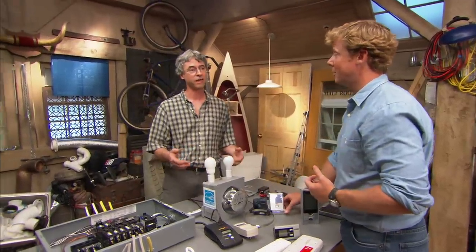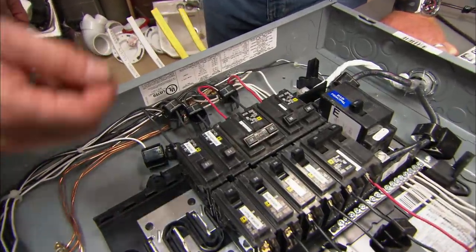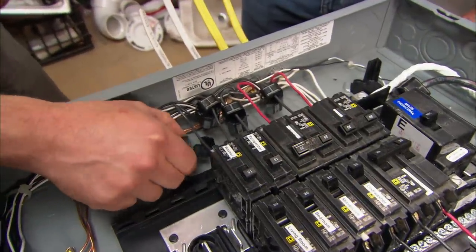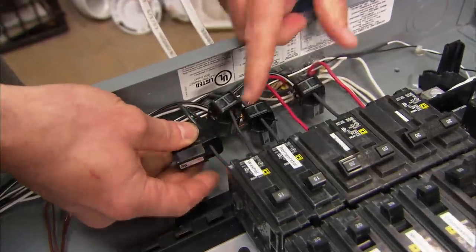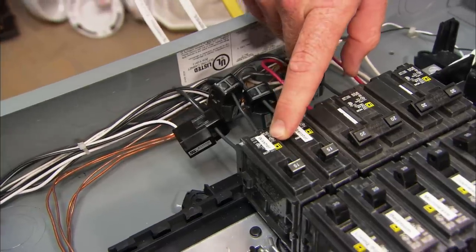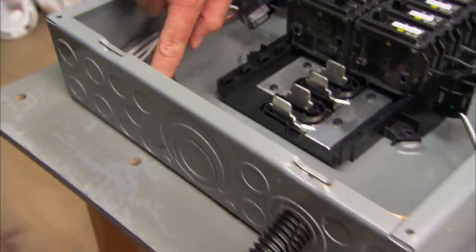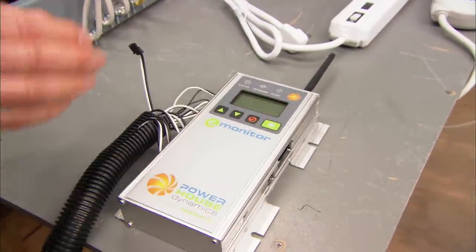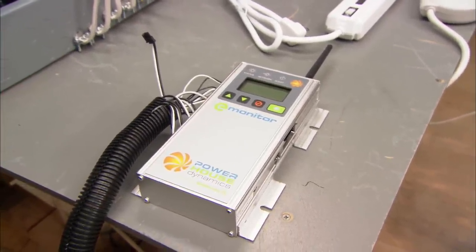Combine these technologies and we have the next level of whole-house energy management and monitoring systems. What are we looking at here? This is a breaker box and we've got current sensors that clip onto each wire, so we monitor each circuit individually. Here's the circuit for the washing machine — as the washing machine draws load, the sensor reads that and sends the information to this power management box. It gathers all the data from the circuits and sends it to the internet, where you can look at all of that data on your computer.